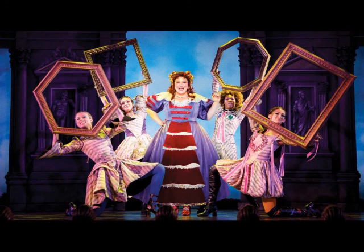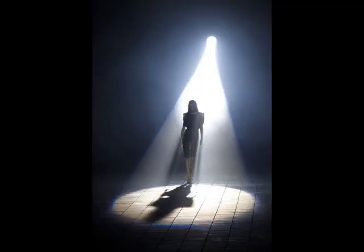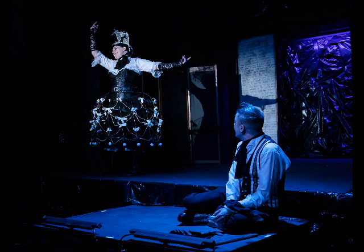Follow spots are often used in musicals, during musical numbers, where you want a specific actor or actors to stand out. But they can be used for many other reasons as well. Just always keep in mind that whenever you use a follow spot, it will automatically draw the eye of the audience. So use it wisely.